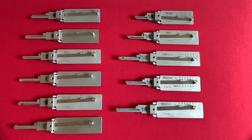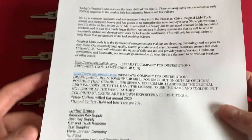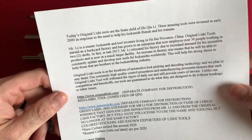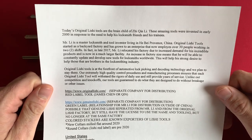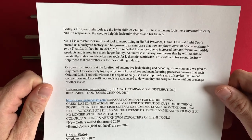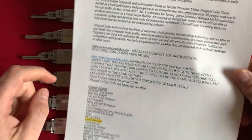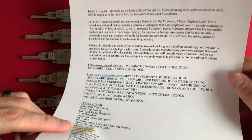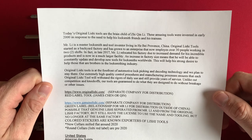First, let's talk about original Lishi, genuine Lishi, the difference between the two, the history of the two. Let me give credit where credit is due. I did pull up this information from the internet, and I also did a lot of research and watched YouTube videos. Credit goes out to Bosnian Bill, Lockpicking Lawyer, and Deviant Olaf for their YouTube contributions.